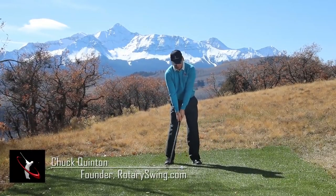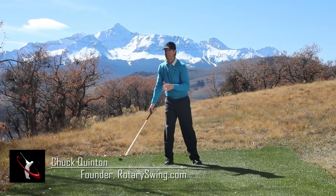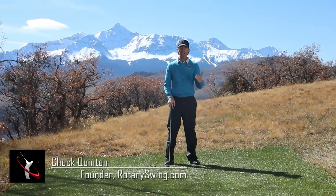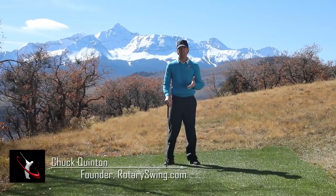Does your takeaway look like this, where your head moves a foot off the ball? Do you even know? This is what's even more scary — if you don't know that your head's moving a foot off the ball. Most golfers, especially amateurs, the higher handicap they have, the more their head moves off the ball during the backswing, during the takeaway.